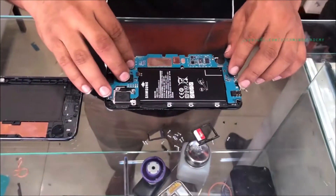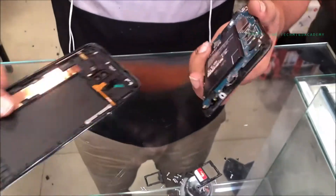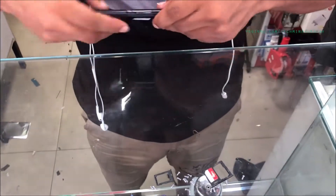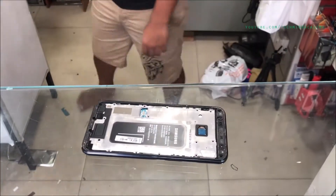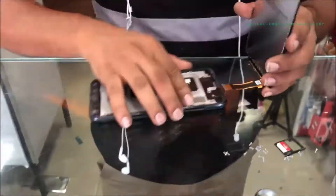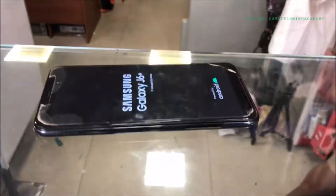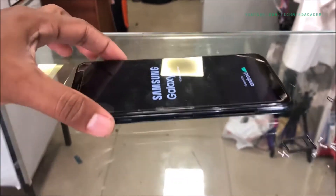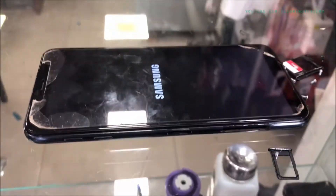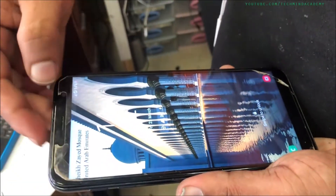After the motherboard attach process is complete, attach the back cover and then reattach the display. You can see the Samsung Galaxy J6 logo and letters are loading — wait several seconds. You can see it is working. One SIM is working because there is only one SIM attached to this phone.